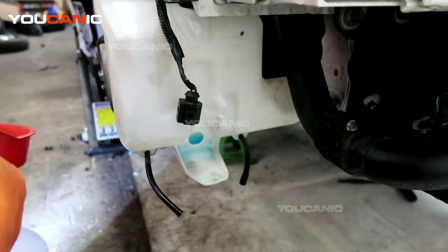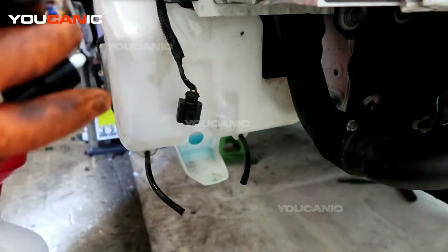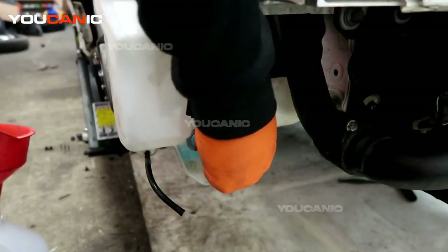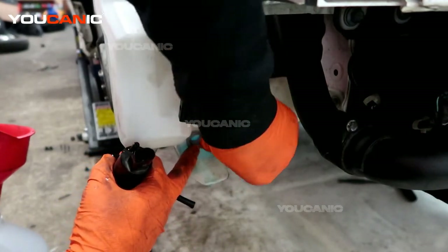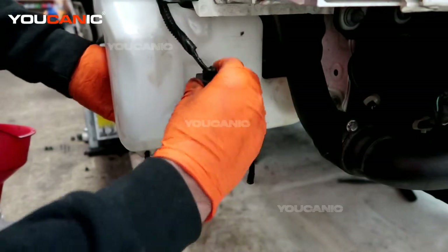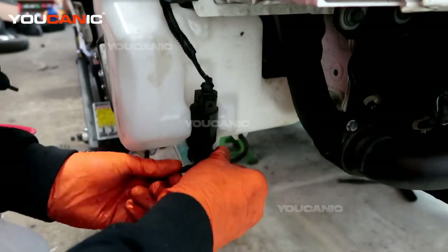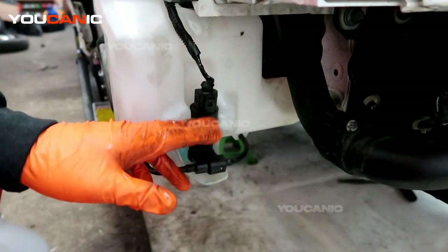You would just get your new pump and go through the reverse process of putting it back in. If the new one comes with a new rubber grommet, you'll put that in there. We put the grommet in, press the pump back in, make our electrical connection, and feed our lines on the right side.